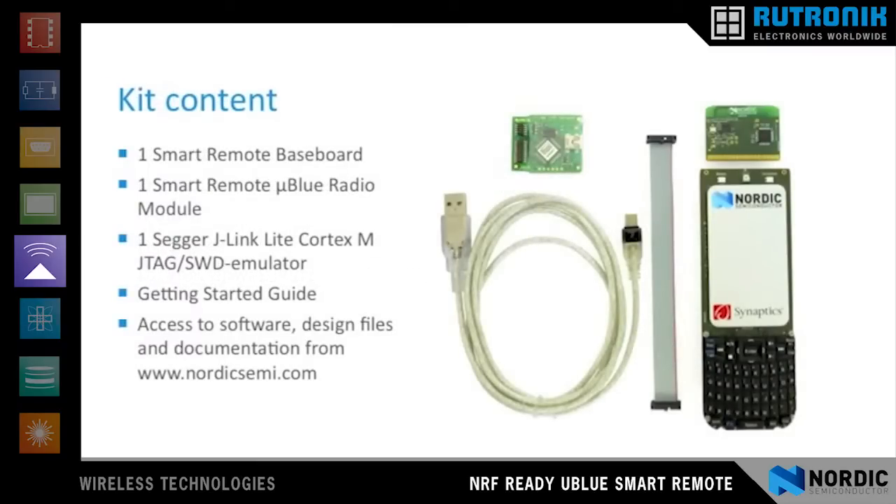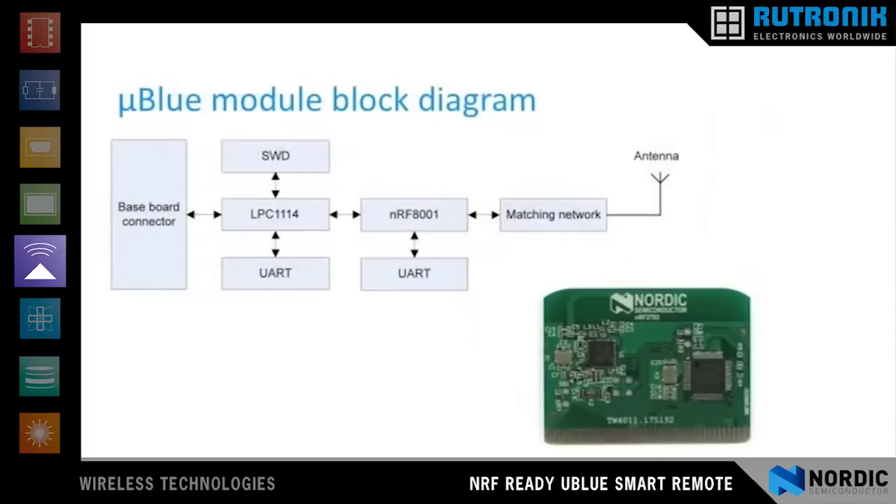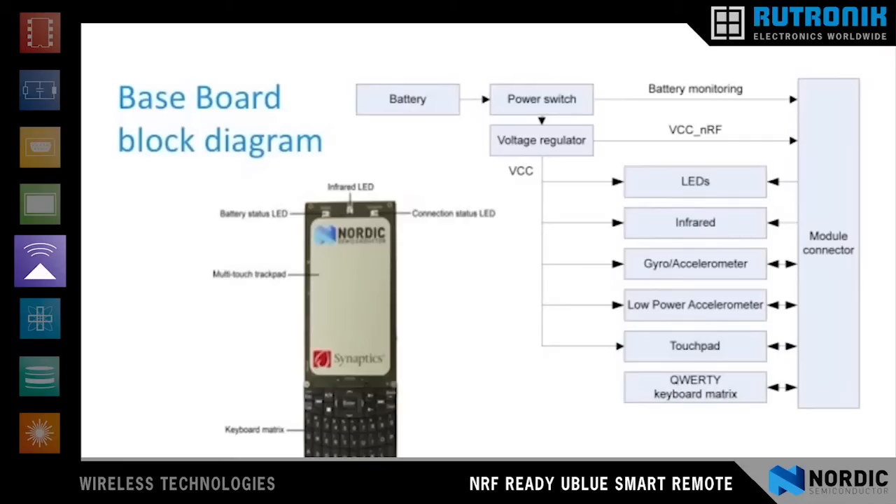The MicroBlue Smart Remote Control Reference Design Kit contains everything you need to get started building your own advanced navigation remote control. The connection module is comprised of an ARM Cortex-M0 microcontroller and the Nordic Semiconductor NRF8001 Bluetooth Low Energy connectivity device. The baseboard, which connects to the connectivity module, contains all the input devices including the multi-touch trackpad, the gyro accelerometer, and the QWERTY keyboard.